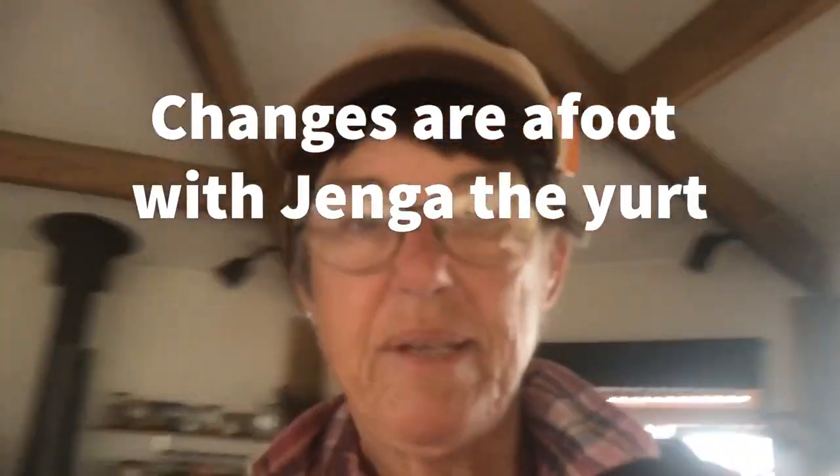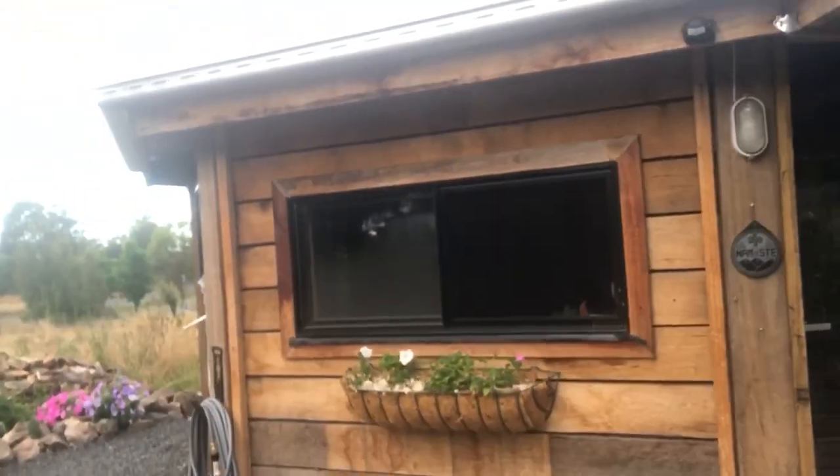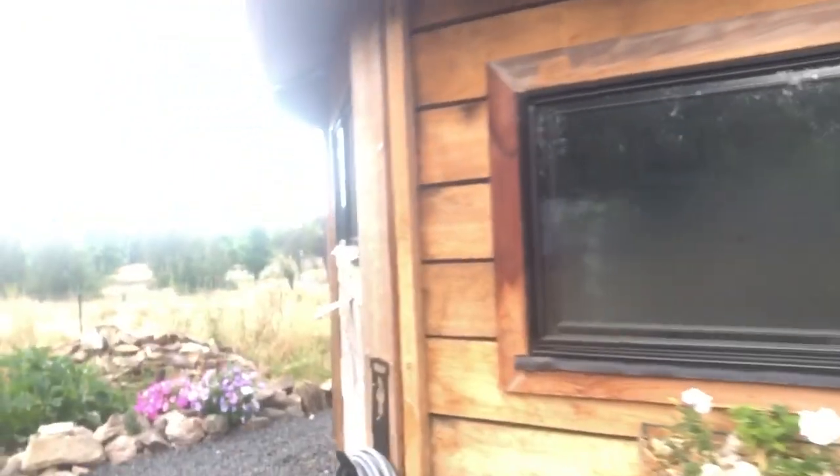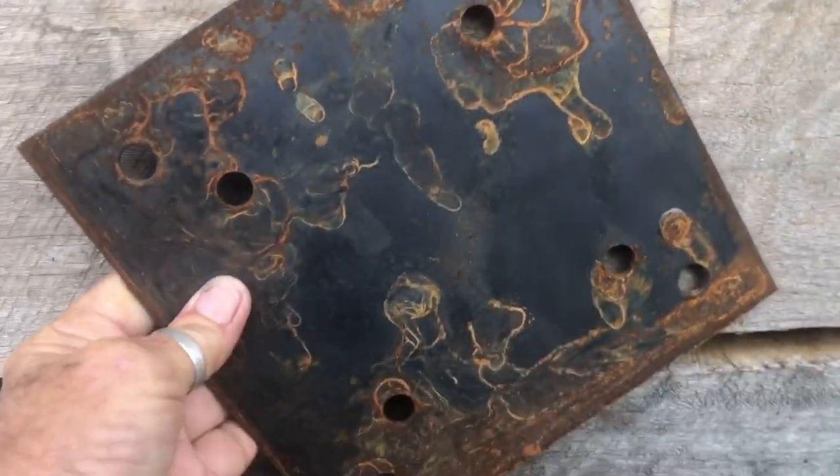Good morning. Something is going to happen today — I think we're going to add some beautiful red tin to Jenga so that it ties in with everything else here. I'll show you where this is going to happen. I'm going to put a little bit here. Actually, this piece here is sitting here because I think I'm going to put it like that. How's that look? Nice.